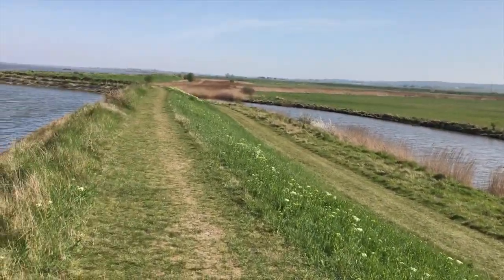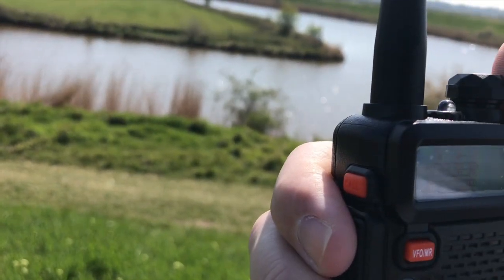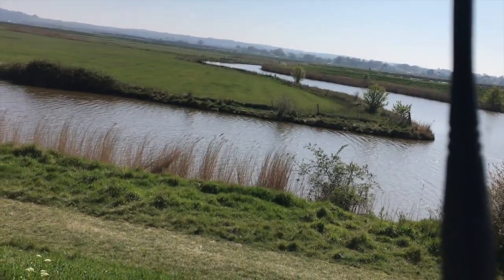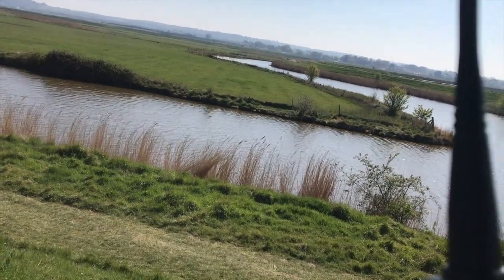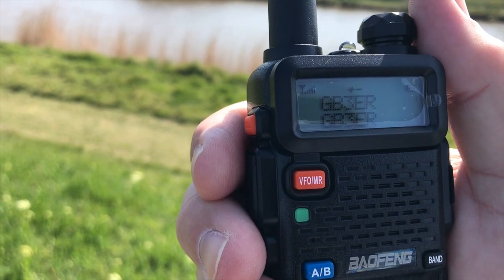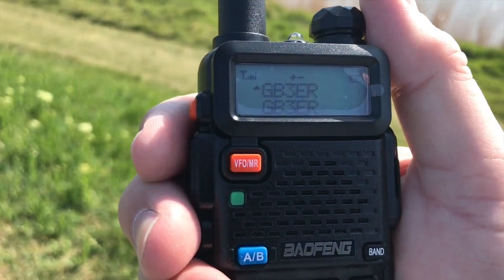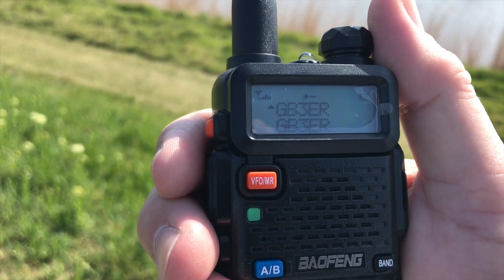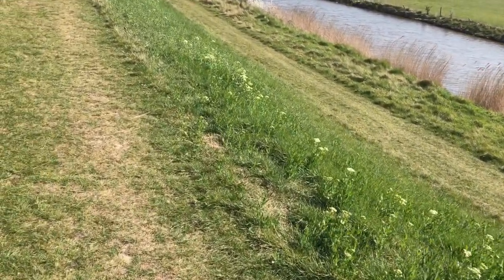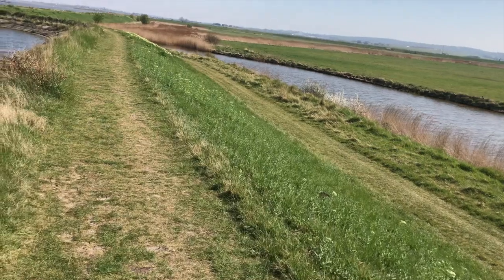So let's give it a go shall we? G7BHE checking access to GB3ER. Sounds good. OK so first test done, clear as a bell at six miles. I'm going to carry on walking for a little bit and I'm going to try something a little bit further, see how we get on.